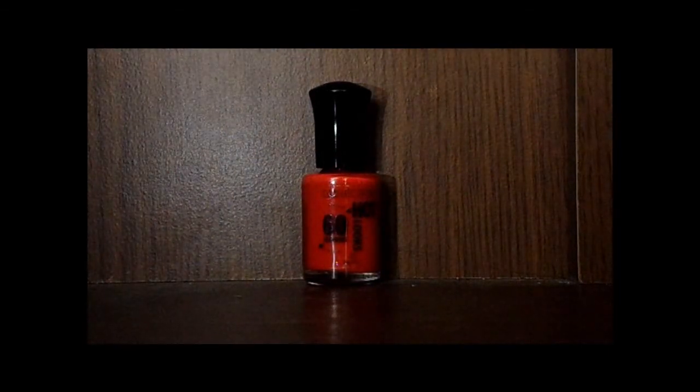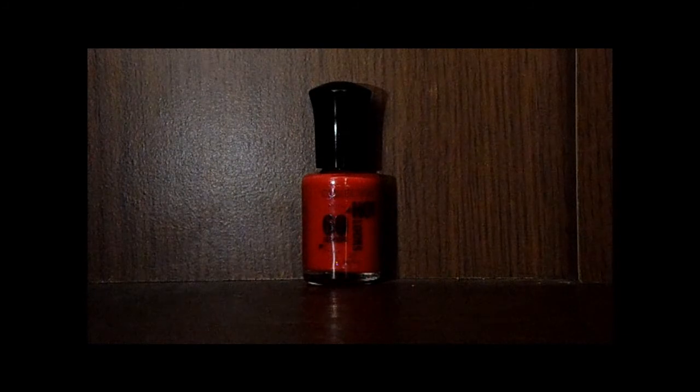I love the color of this, it's a really vibrant and deep red. I wouldn't say blood red, not quite that deep, but a nice vibrant bold red — exactly like it appears as you can see.